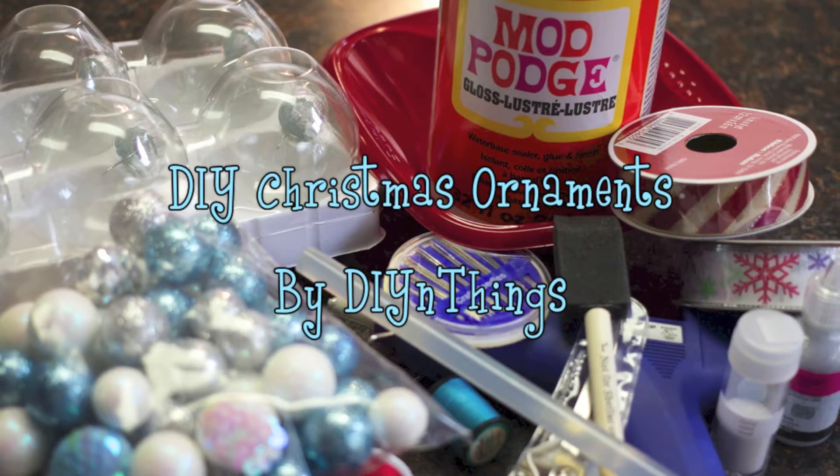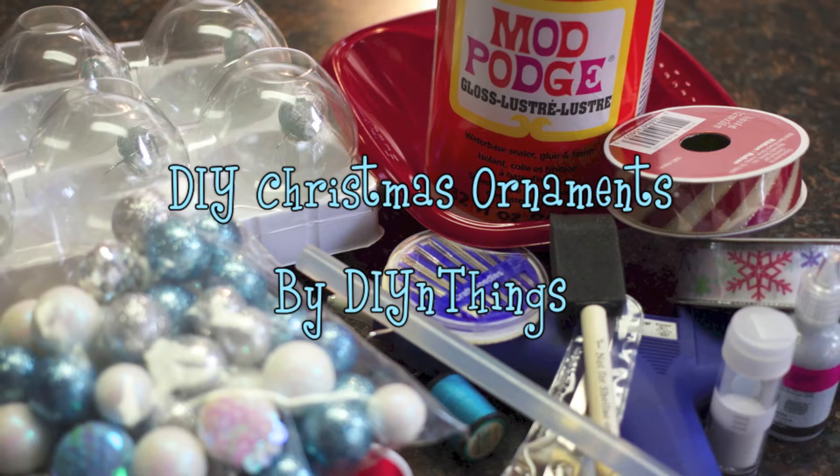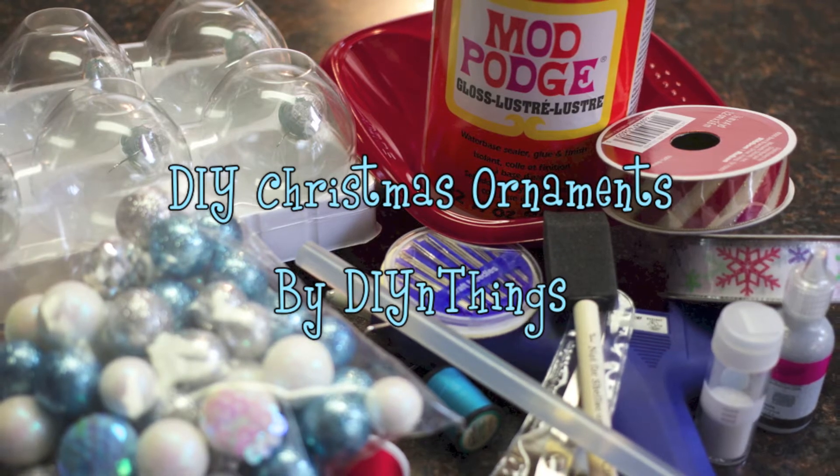I hope everyone had a great Thanksgiving and a safe Black Friday and didn't go too crazy. The next few DIYs will be Christmas themed, and what better way to start this series off than with some DIY ornaments. So let's get started.